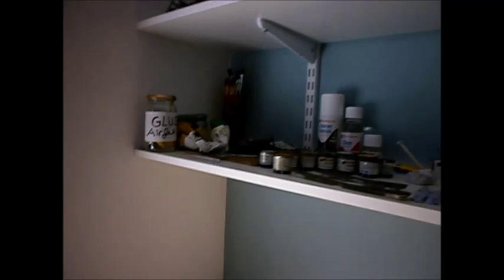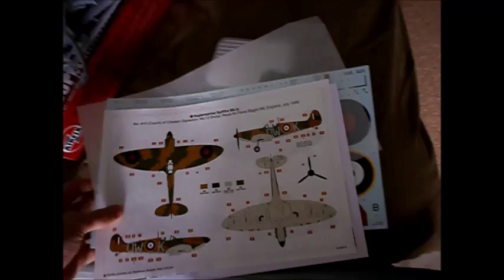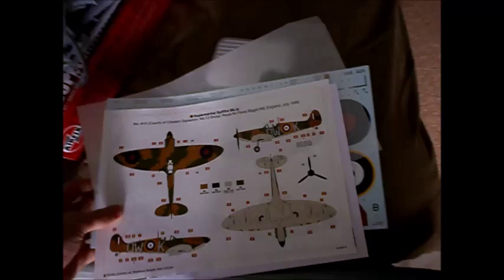Thanks for watching this video on the Spitfire Mark 1a by Airfix 1/24 scale. I just wanted to do this video so it could be completed soon. Thanks for watching — goodbye for now. Thank you.